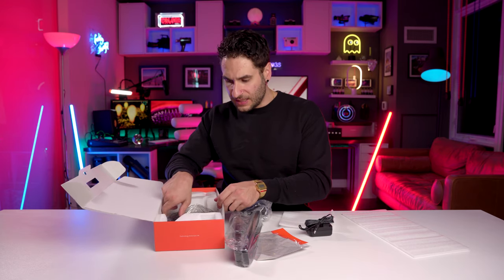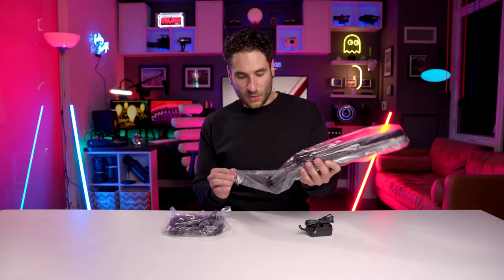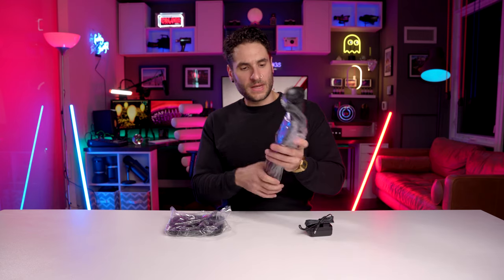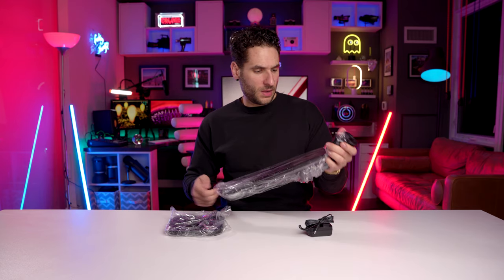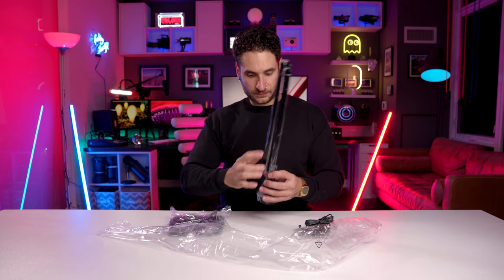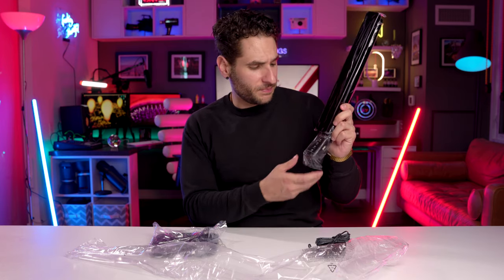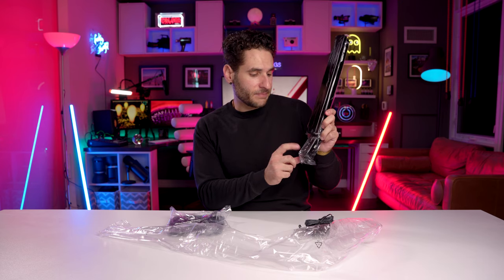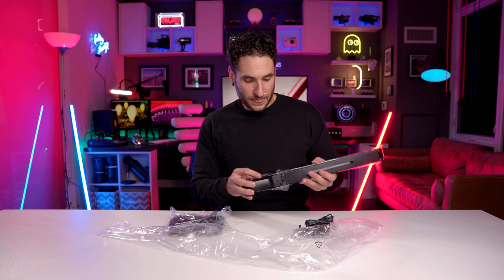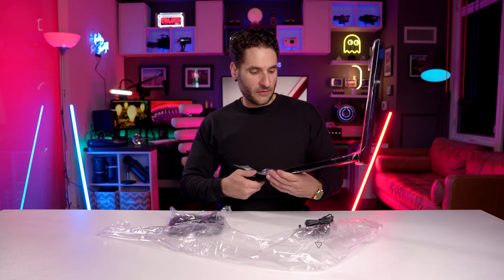And here's the lamp base — wow, it has some real weight to it, maybe a couple of pounds. It's a very futuristic looking lamp. The arm is a folding, extending design. It seems to have different modes: reading, study, relax, and sleep — either the color temperature or the light output level changes depending on the mode. There's also a timer button.